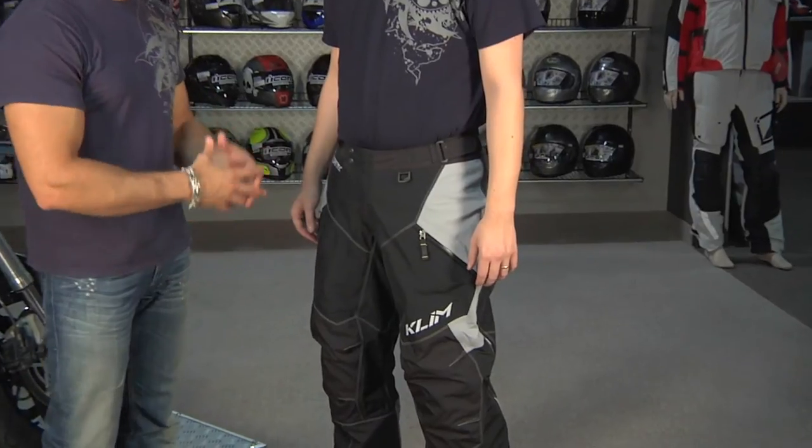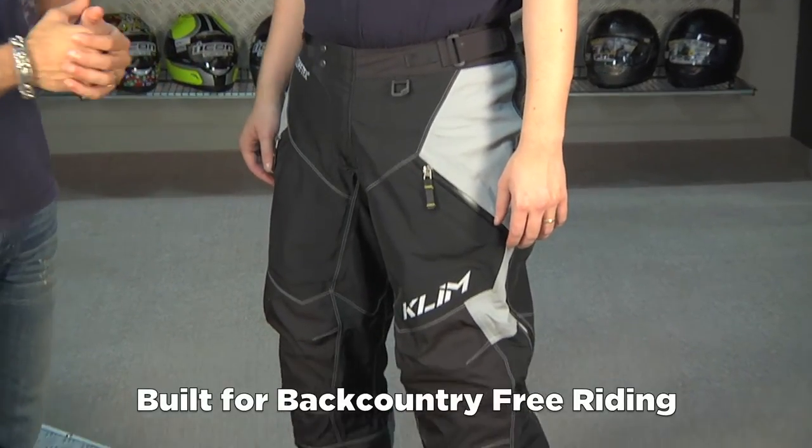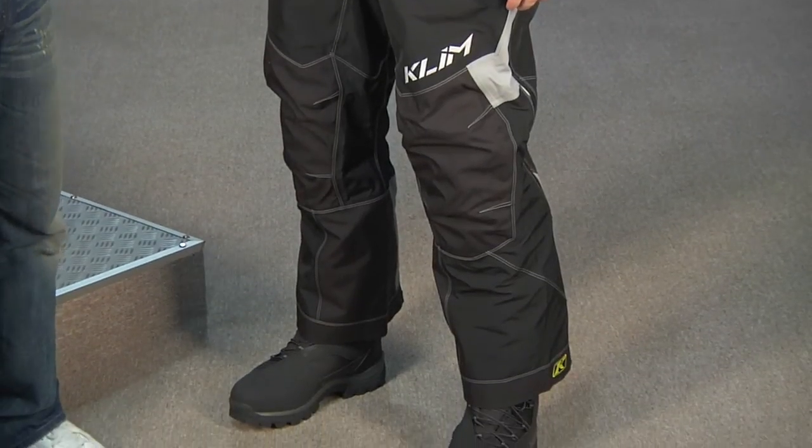It's part of their Steep Series — they call it the Freeride. It's meant for backcountry freeriding, boondocking. It's really single-track, think enduro-riding for a younger, aggressive audience through the trees.